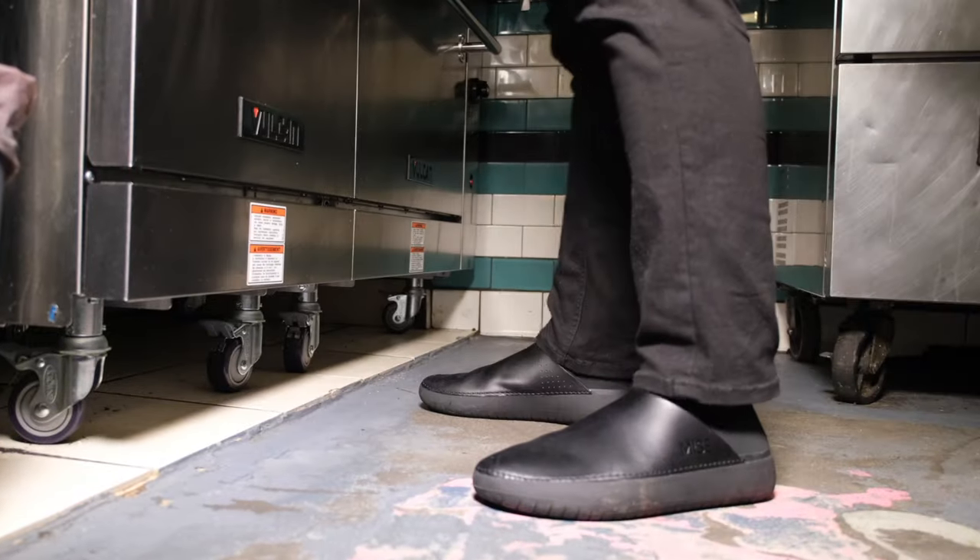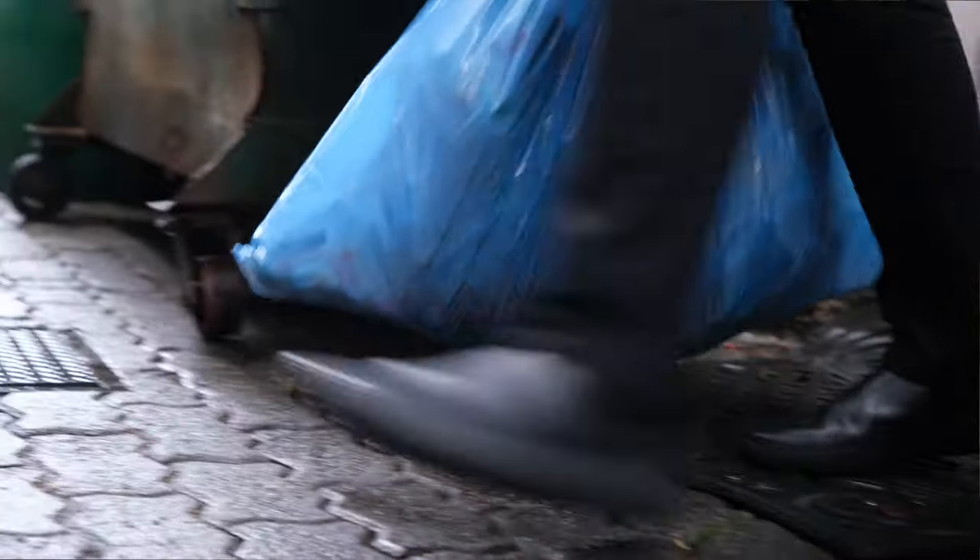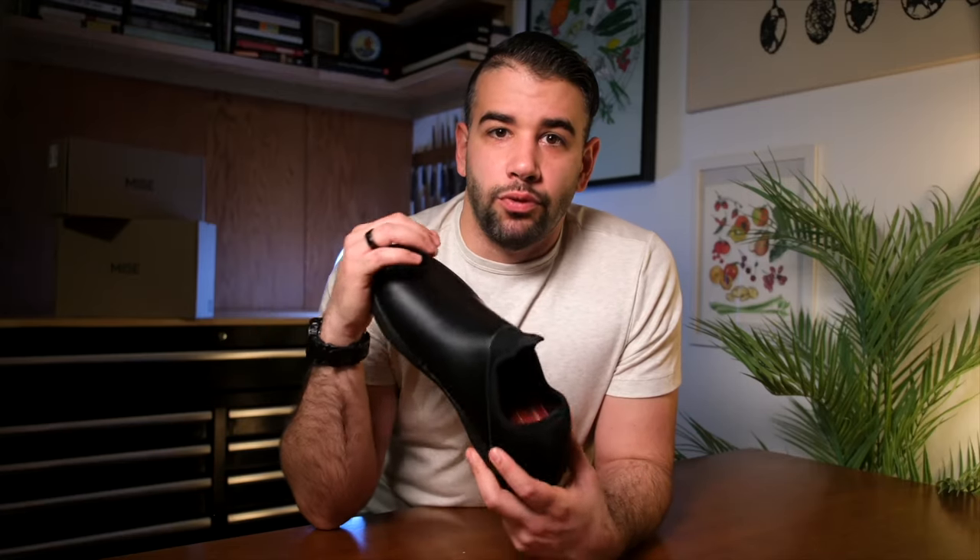These are what Miz's Footwear calls the Standard, and it's their first product custom designed for culinary environments. I've been wearing and testing these for almost four months now and I want to share my thoughts.